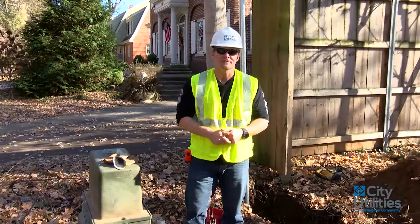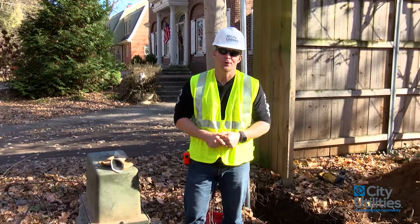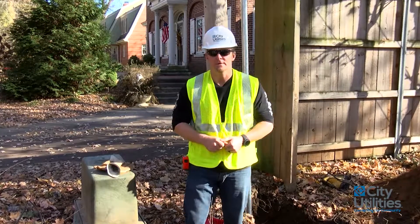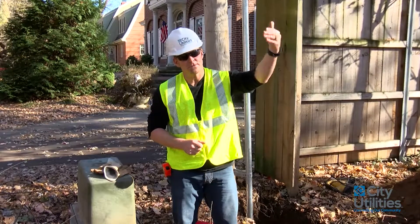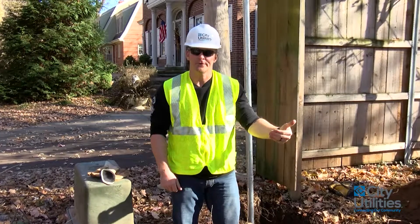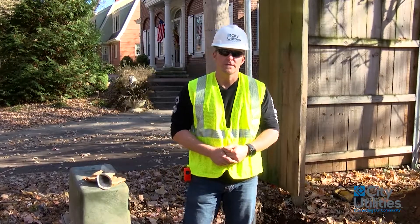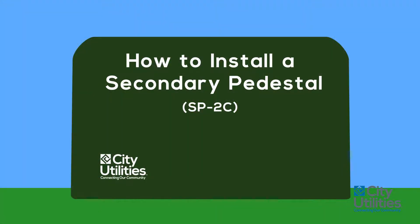Hello, my name is James and I'm going to be your inspector today. Today we're going to be talking about how to properly install an SP-2C, or what we call a secondary pedestal. Now you may be wondering what this is about. We've had a lot of interest lately from homeowners who like to have their electrical mast on the side of their home removed and put underground for either aesthetic purposes, weather purposes, or for whatever reason. Today we're going to walk through some of those things and hopefully answer some of the questions you may have if you choose to do this.